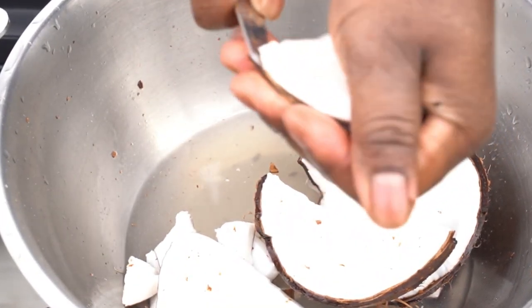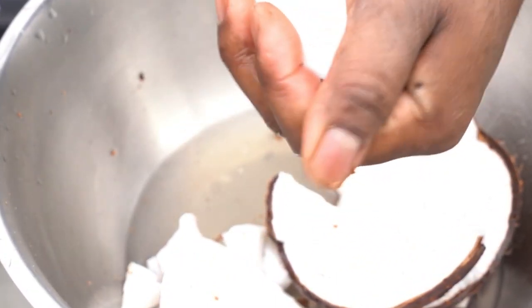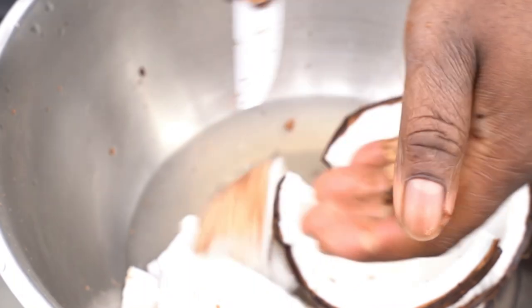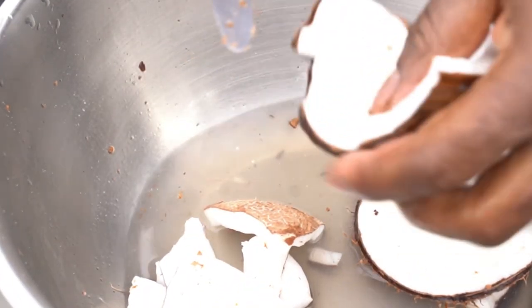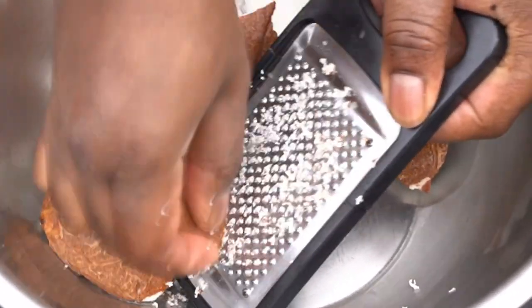To get the juice from the coconut, all you've got to do is take a dinner knife, take the meat from the coconut, and then you grate it or you blend it. I'm going to leave a link in the description box which tells you how to separate the coconut.